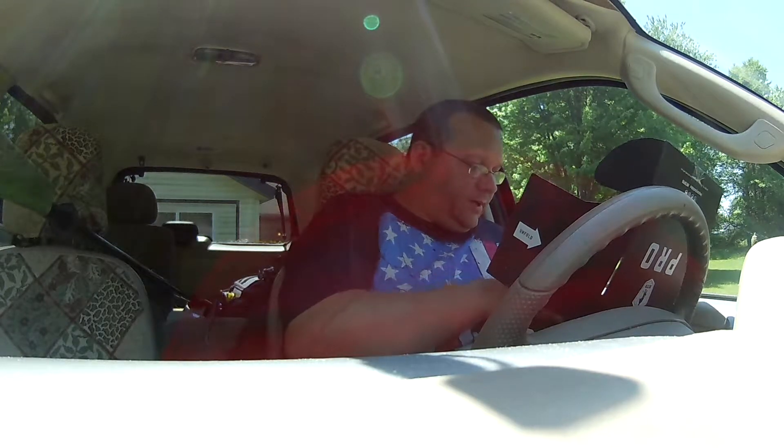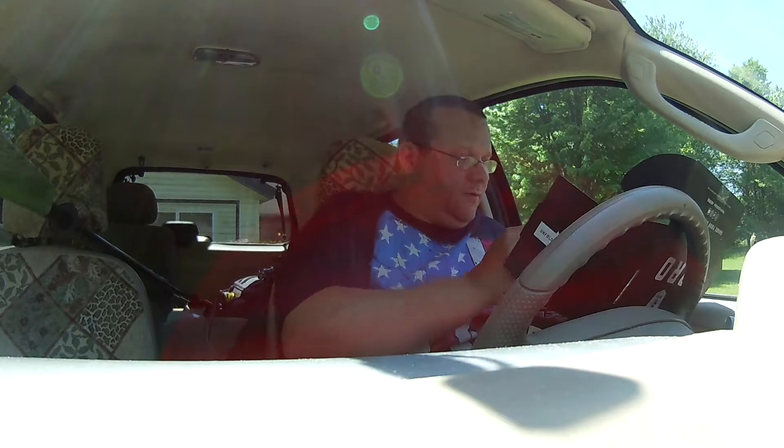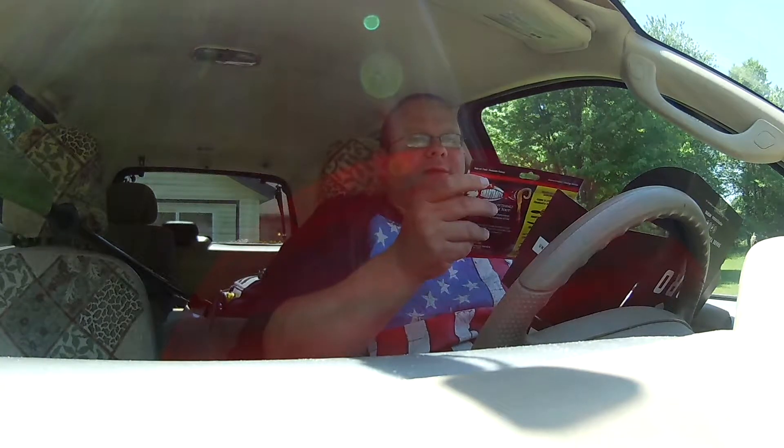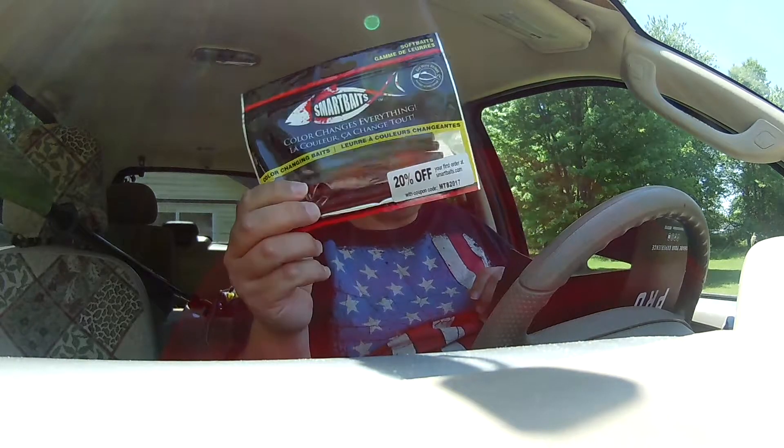This one seems to be a more exciting box from my perspective. I'm just going to grab something in here. Smart baits — these are Cinco-style baits. It says color-changing baits, so that'll be interesting. This appears to be the Smart Bomb, as they call it. It's supposed to change color with the temperature of the water. It's a neat concept. We'll see if it actually works.